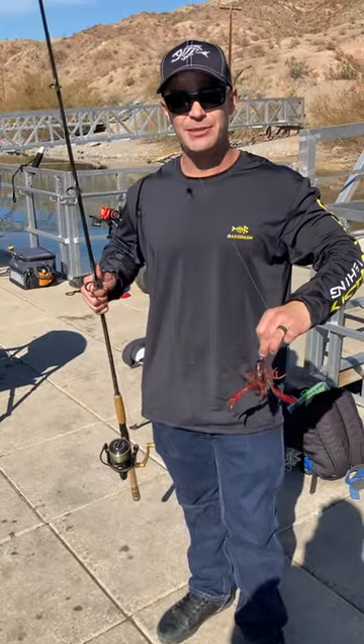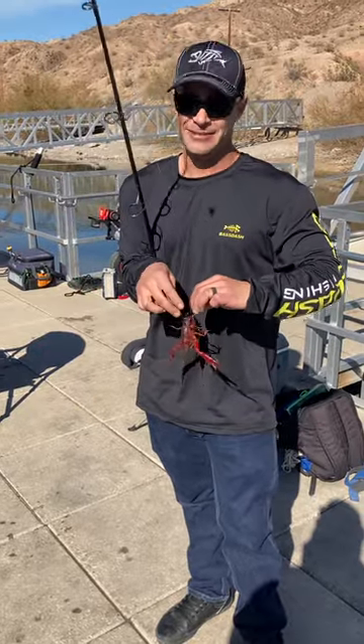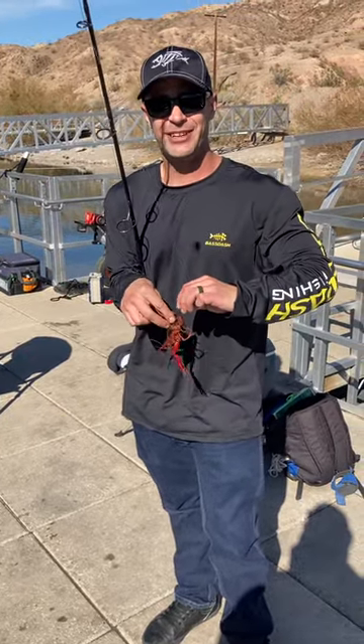Please like and subscribe to Justin's Fishing Adventures if you like my tips and tricks. Hopefully see you out here fishing soon. Thanks for tuning in.